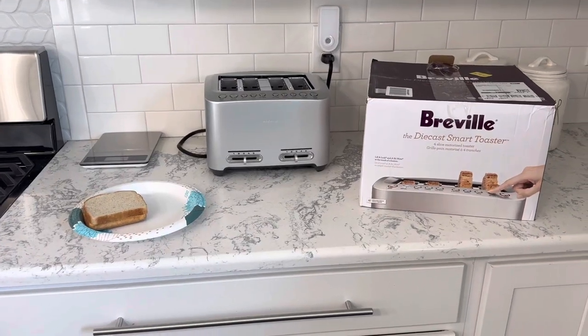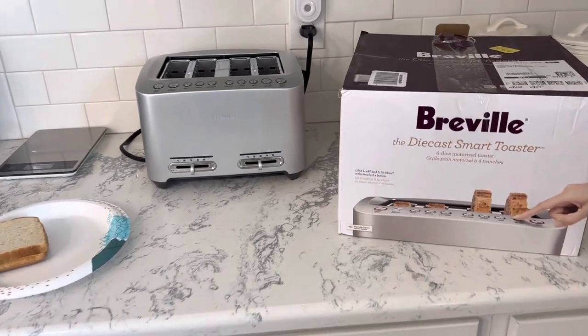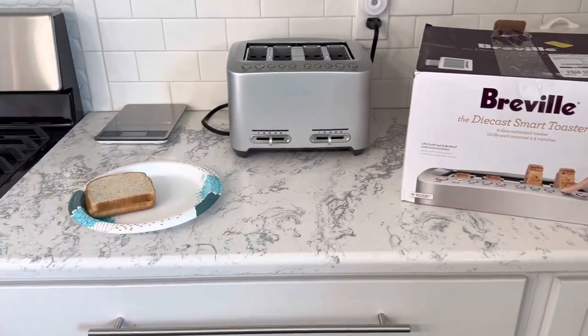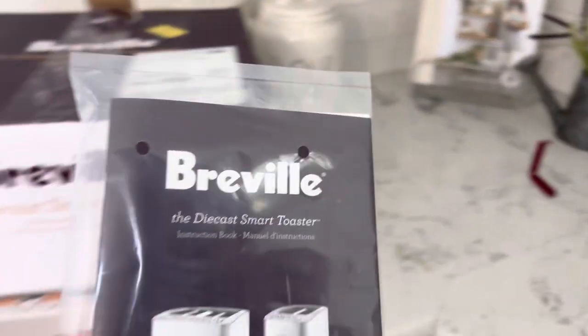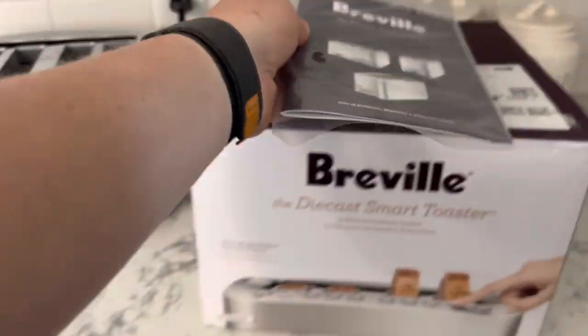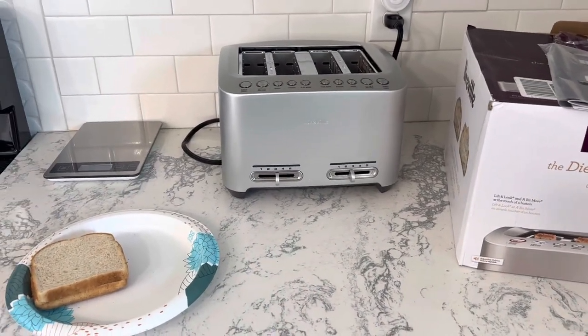We've got the Breville — however you say that — the die cast smart toaster. I've already unboxed it; it's a toaster so I didn't see the need to film the unboxing, but it was packaged well. It does come with a nice user manual, and we've read through that — it's very descriptive.